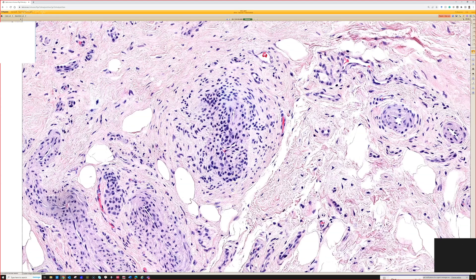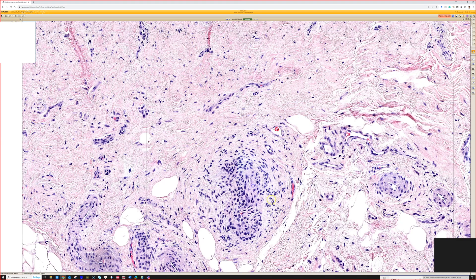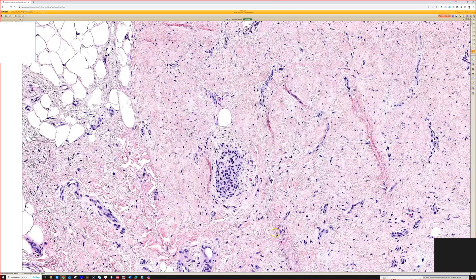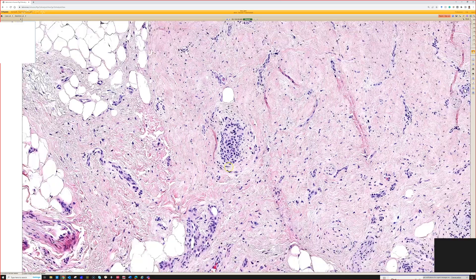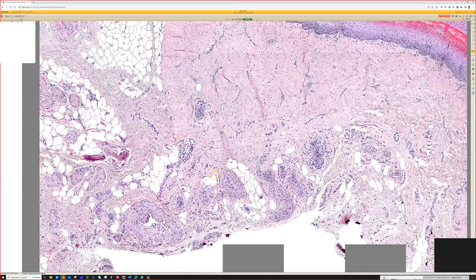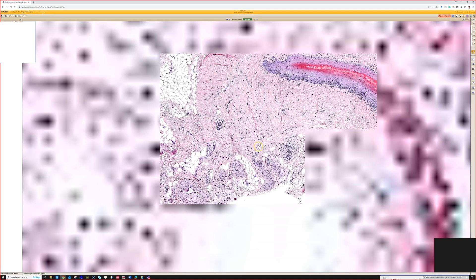As a nice little bonus before we end: the canal of Sucquet-Hoyer — also known as a normal glomus body or glomus apparatus — is a little arteriovenous channel lined by modified pericytes, also known as glomus cells. Here's another one. You see those most commonly in the distal extremities near the nail bed, though you can also sometimes see them elsewhere in the body. That's what glomus tumors are either arising from or recapitulating.